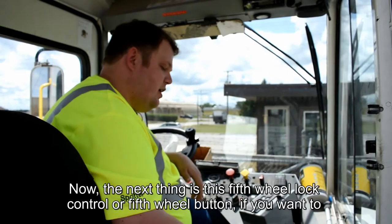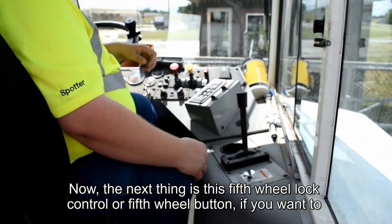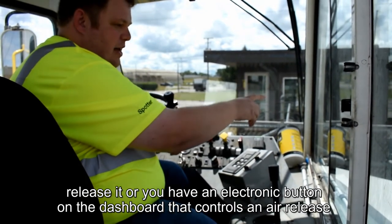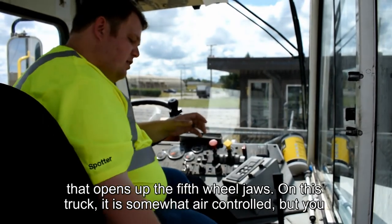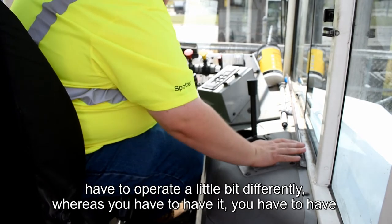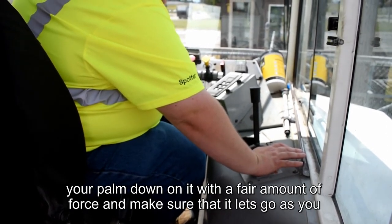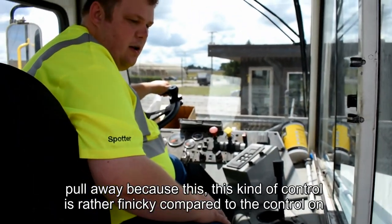The next thing is the fifth wheel lock control — or fifth wheel button. In a road truck, you normally have either a manual lever that you pull to release it, or an electronic button on the dashboard that controls an air release that opens the fifth wheel jaws. On this truck, it is somewhat air controlled, but you have to operate it a little differently — you have to have your palm down on it with a firm amount of force and make sure it lets go as you pull away, because this kind of control is rather finicky compared to the control on most road trucks.